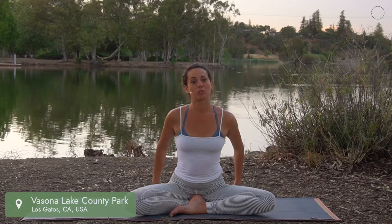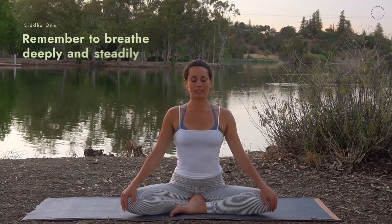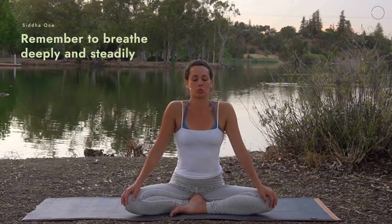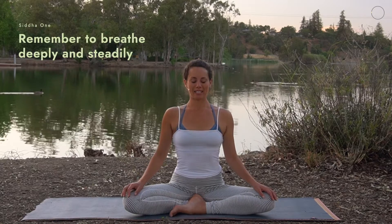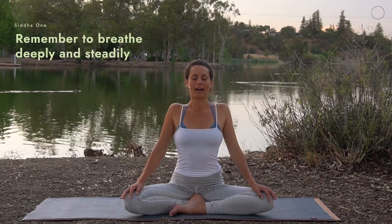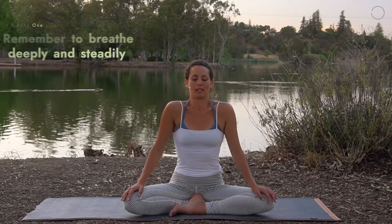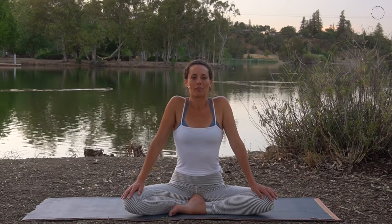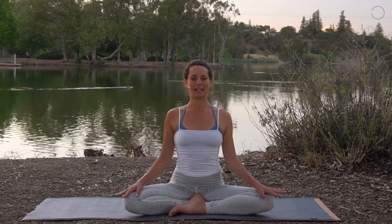Tonight we're going to begin in a comfortable seat. You might sit up onto a roll of a blanket or a towel. Bring your hands comfortably to your knees and roll your shoulder blades down your back. Take a couple of nice shoulder rolls — just getting the shoulders up, back, and down. Inhale, draw the shoulders up, and exhale, sliding them back and letting them release down.